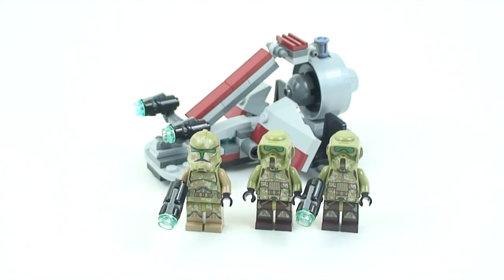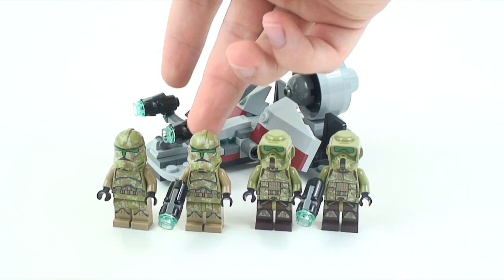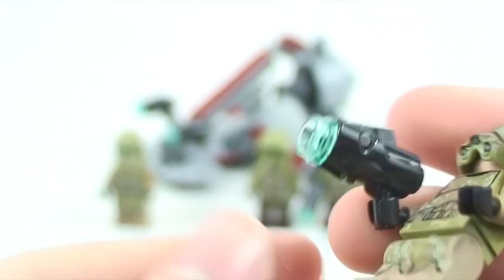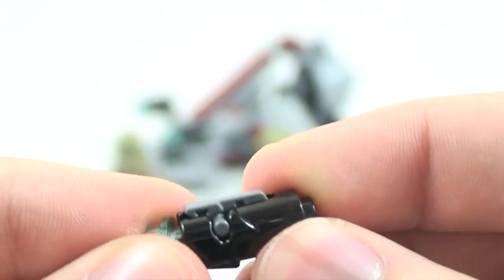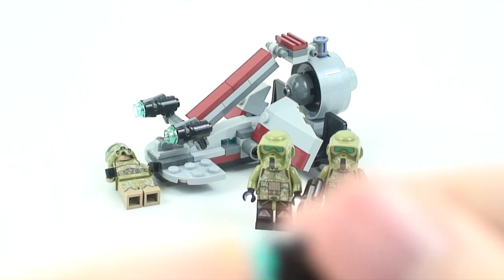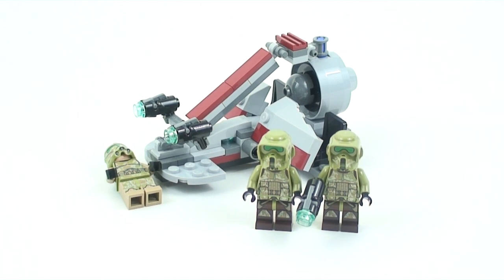For the battle packs this year we have brand new blasters. You get one blaster for each clone trooper, though I put two of them on the speeder. Here's what the gun looks like — LEGO introduced a new gun with a lot of playability. There's a separate piece that snaps in, and you push a regular LEGO stud down to fire it. It actually does a pretty good job. LEGO provides a lot of extra studs in the battle packs, so you have plenty of ammo.